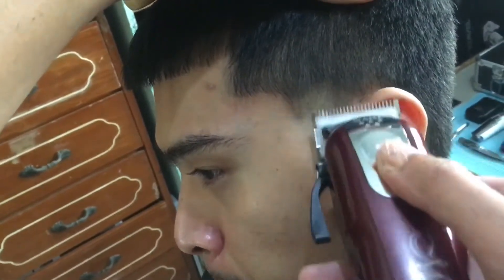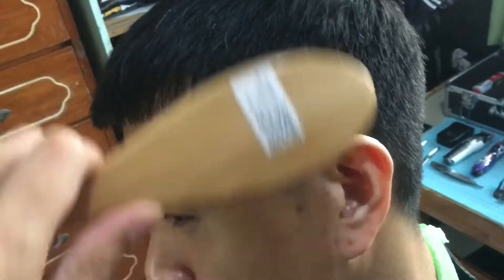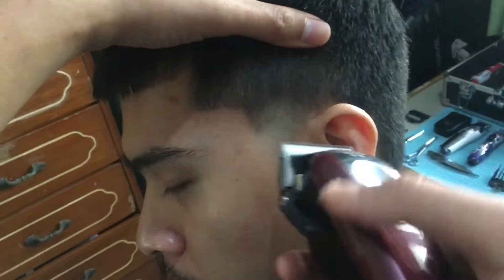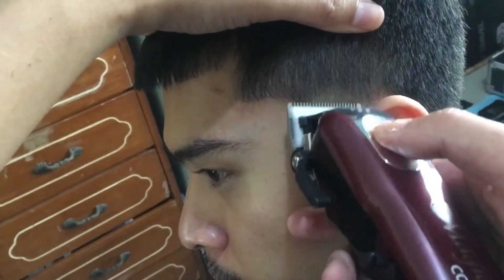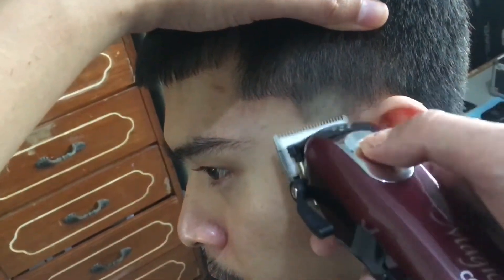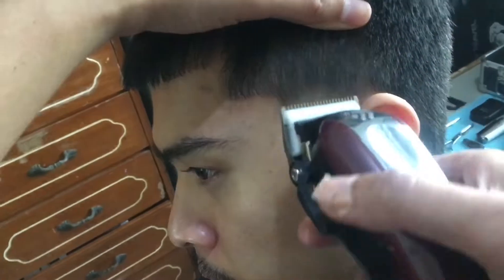Zero open then i-close lang natin to blend in dun sa bald line. And then as you work your way up, you just need to open the lever a little more.